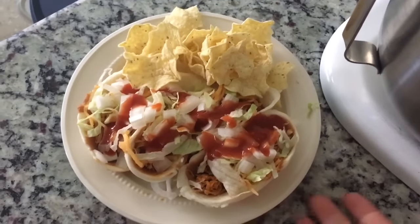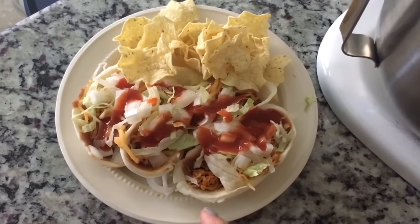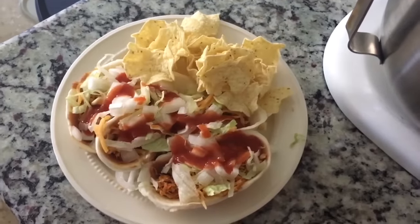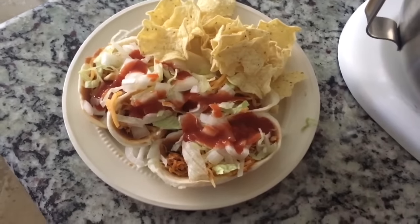So this is 10 points for lunch. I'll probably have a yogurt as a snack later.